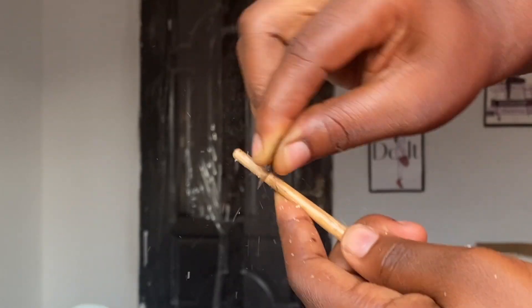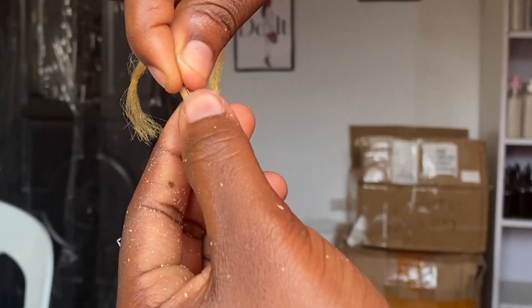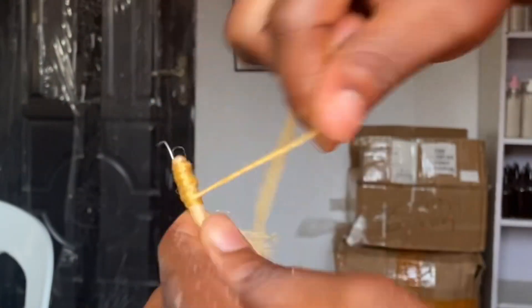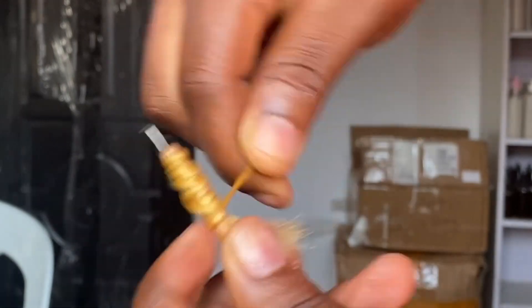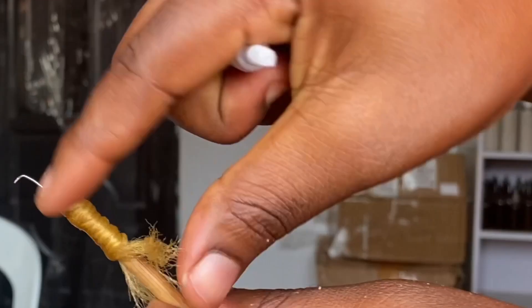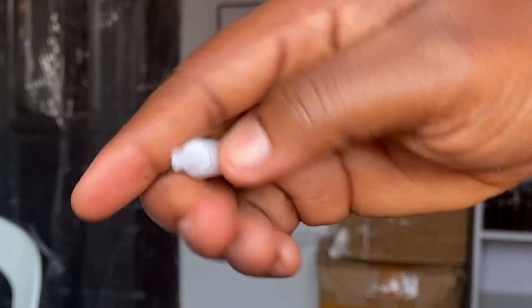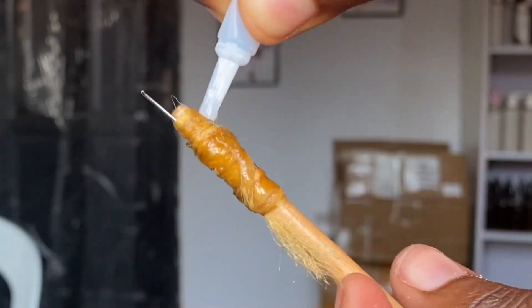Next I'm going to use my blade to scrape off the surface of the wood so it has a rough surface and the glue will be able to hold the thread to the wood. Then I place the pin on the wood and use my rope to tightly tie the pin to the wood. After that I put glue on the thread or rope to secure everything together. Leave it to dry after you place the glue, then you can use it.